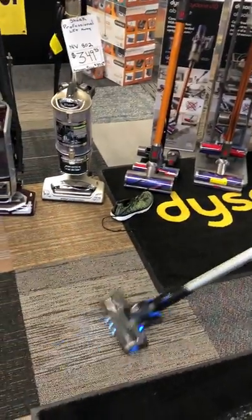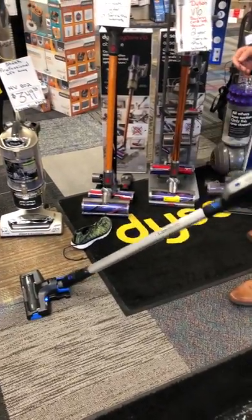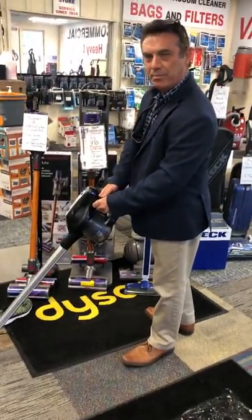It swivels very nicely and it's got a very comfortable feel in hand. It's also lighter than most of the other brooms on the market, so it's not as top heavy as some of the others.